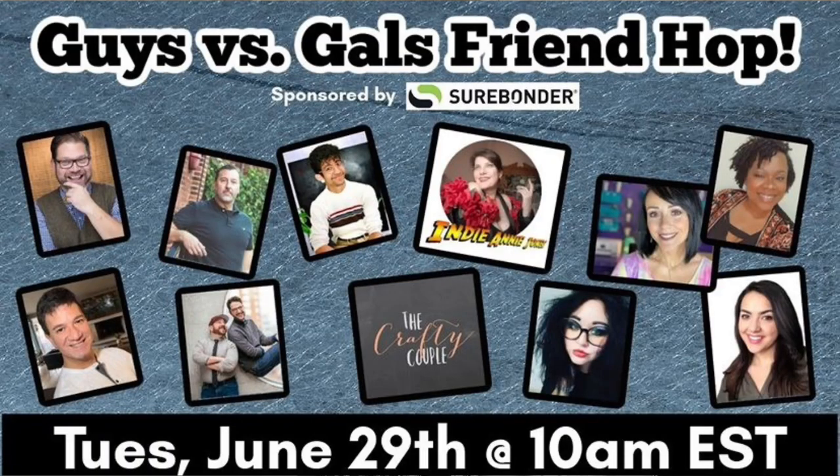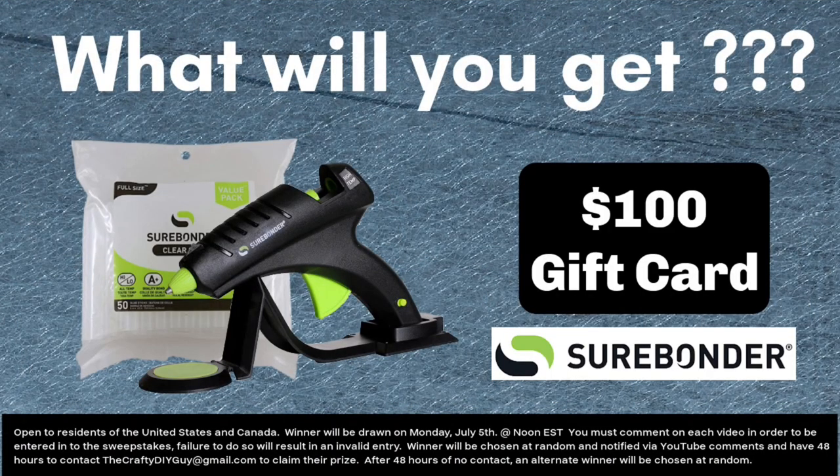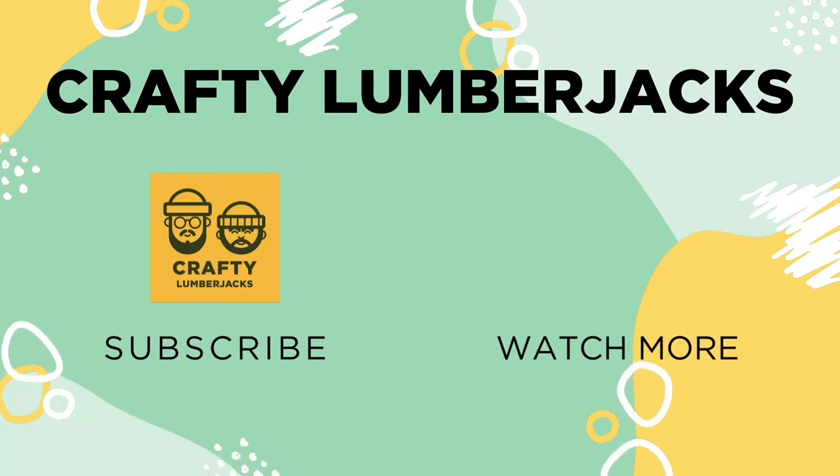We are so happy with how the window came out — we're just hoping it stays up all summer. It was definitely a labor of love. Be sure to go to the description box to check out the next person in the hop, and make sure you leave a comment to be entered for that prize package giveaway. Thank you so much for being here. Give us a like, show us some love, and we hope you have a great summer. Bye!